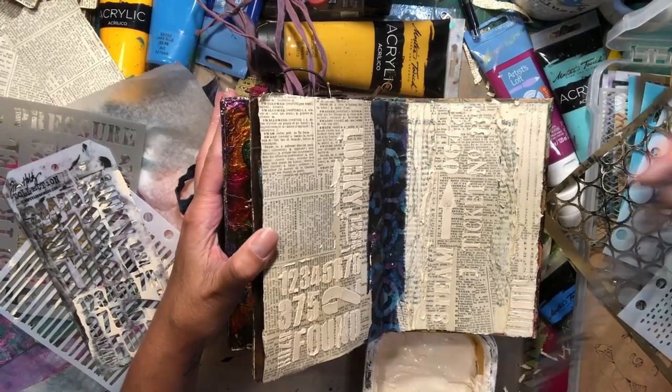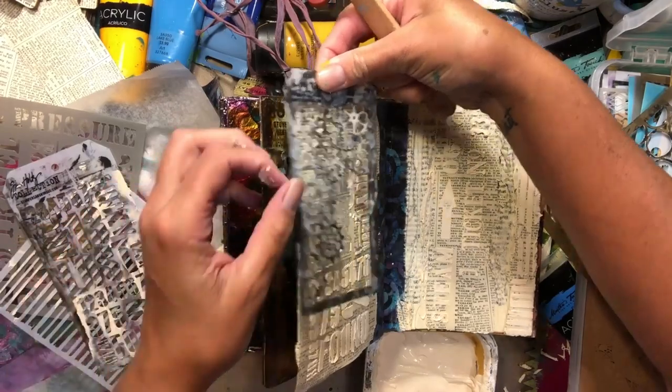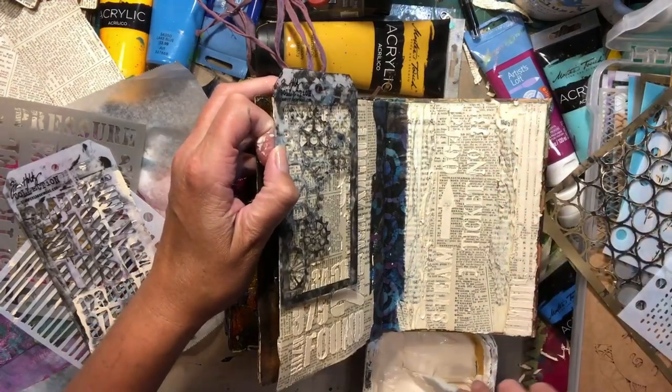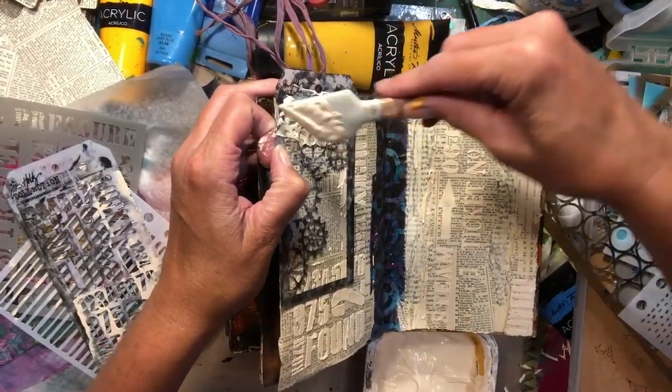Do you let all that dry on there and just crack it off when you're done, or just put it in the water? On here? Yeah, those have to get washed or they will ruin the stencil completely.